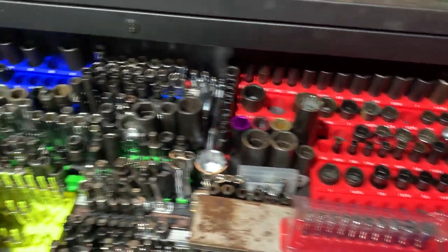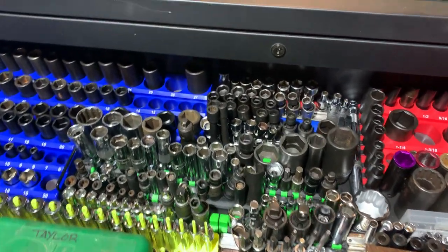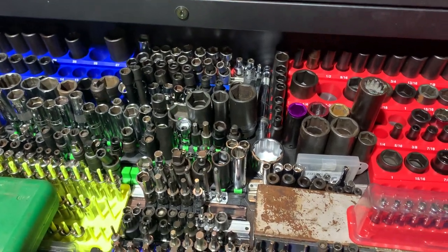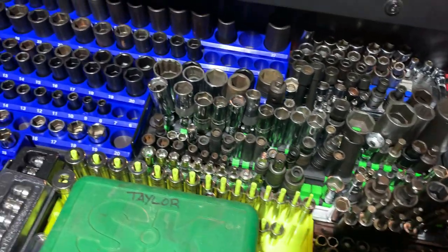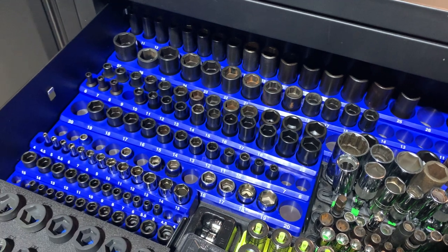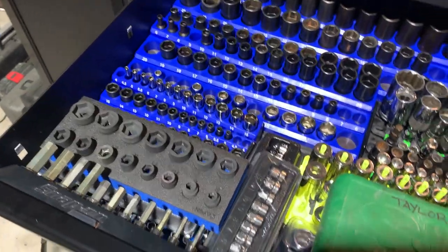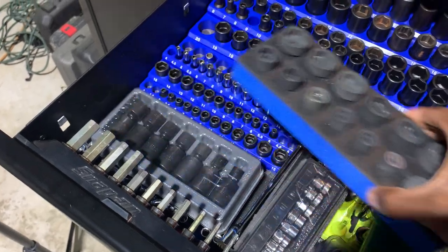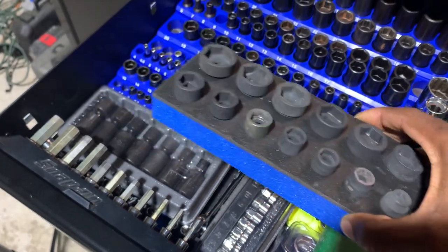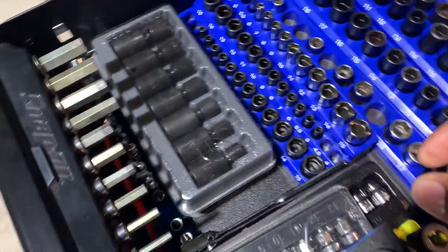On this side of the drawer is all our SAE stuff; the other side is all metric. I've got anything from swivel sockets and universal sockets — both 12 and 6-point SAE and metric — to half-inch drive stuff, quarter-inch drive swivels, 6 and 12-point sockets. I primarily use impact-grade sockets where possible, and only use chrome when accessibility is tight. I also have Capri stubby sockets in chrome-moly, plus Snap-on universal socket sets and a quarter-inch drive set.